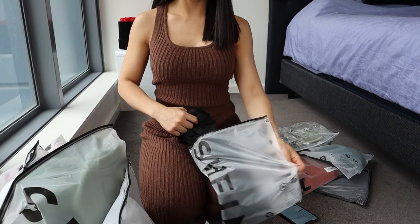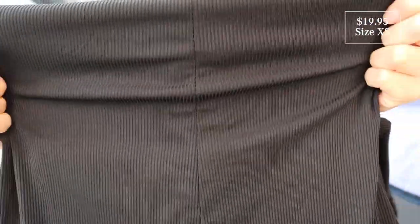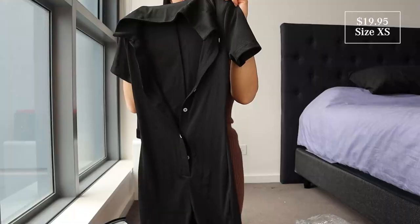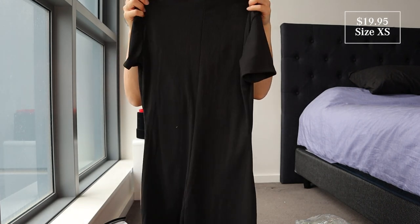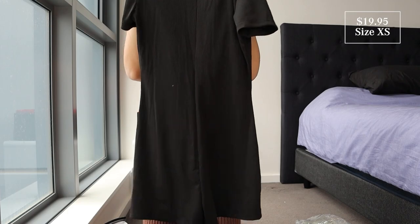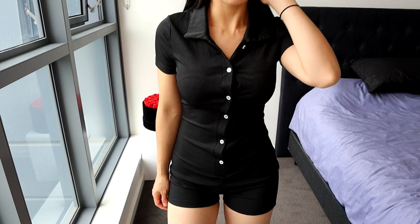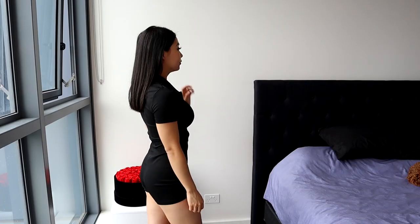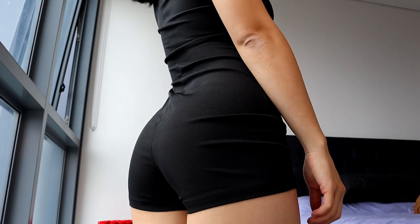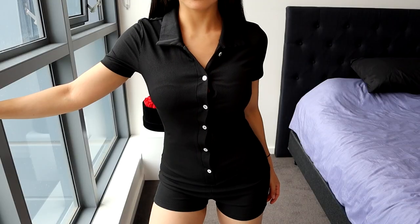This one here is the Button Front Rib Knit Romper. I got this in a size 6, extra small. It's got the rib knit detail, button front, there's the collar, short sleeves with the shorts, and the material itself is definitely stretchy. The romper is so cute. It fits so nicely — I absolutely love it. It's adorable, really comfy, super flattering, but not too tight at the same time. The shorts fit nicely as well — they're kind of like short shorts.